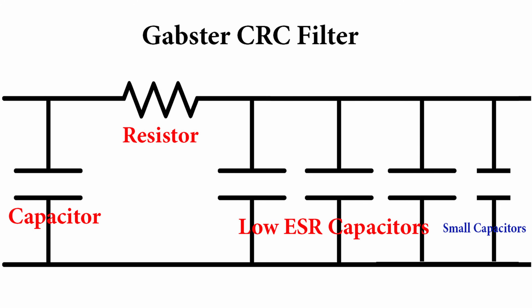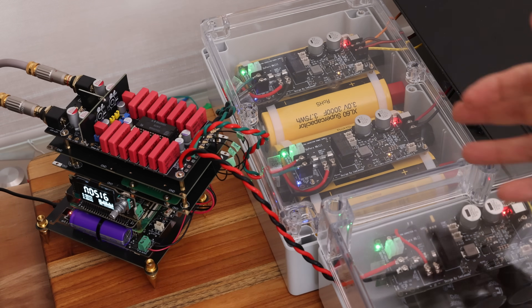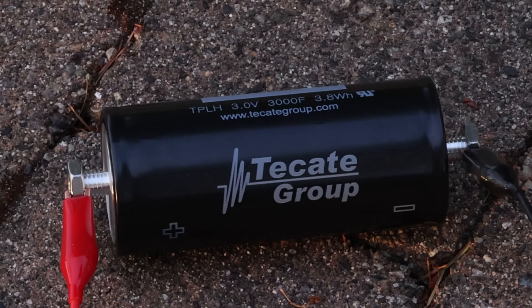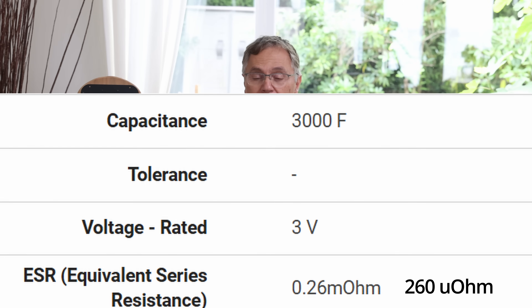These are not your old grandma and grandpa's CRC filters — these are extremely low ESR. ESR is basically the internal resistance, and it's been known that the lower your ESR, the better quality your power supply will be. We've been using big super capacitors for that purpose, and those have an internal resistance of close to 300 micro-ohms, which is very hard to beat. But with new developments in technology, we now have polymer capacitors that can go down to 10 milli-ohms.